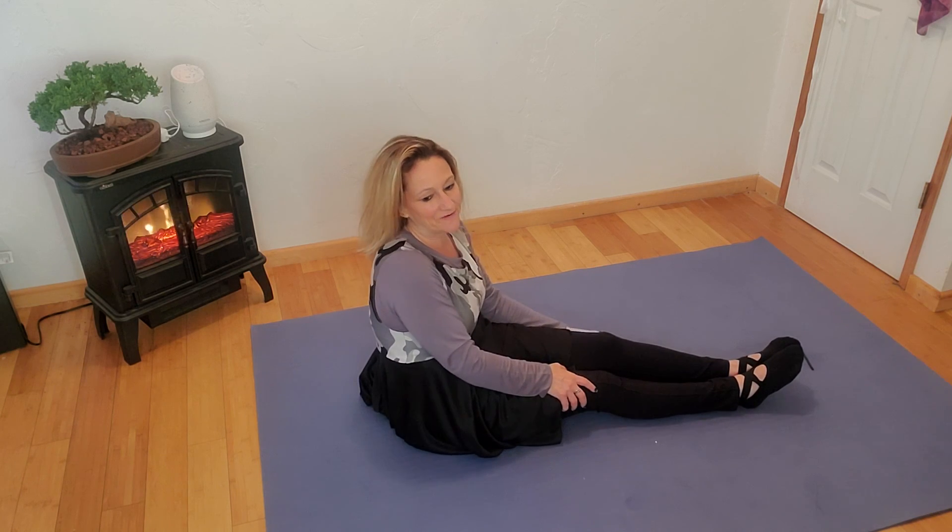Thank you for joining me today for this Modern Dance More move of the month. And remember, keep dancing for Him.